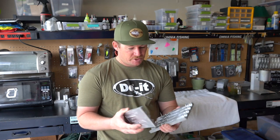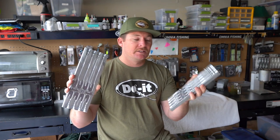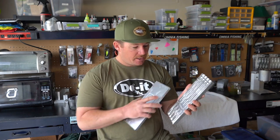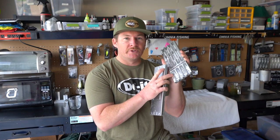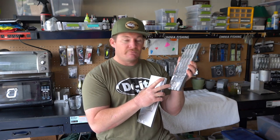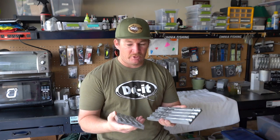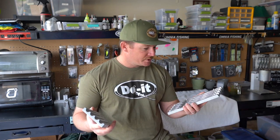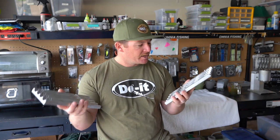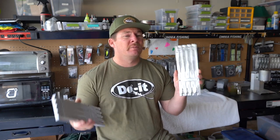This is the new six-inch Dual Molds Cutter Worm. It has a bunch of features I'll talk about today. It has a hook slot and a curly tail, but it also has a tail mold built into the worm mold itself. So when you buy this mold, you get a four-cavity worm mold and a four-cavity tail mold — allowing you to make different color tails. That's a really cool concept from Dual Molds that I haven't seen in other molds.